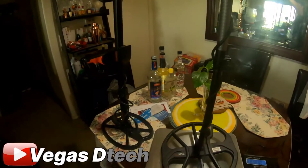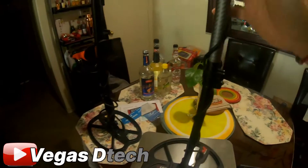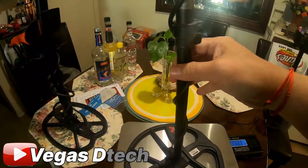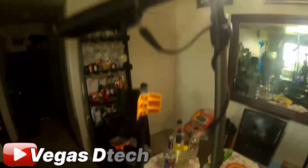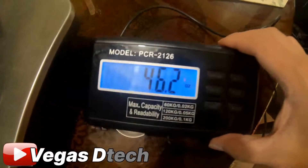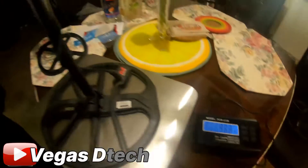Then we'll put the Equinox on the scale. It looks like the Equinox is coming in at 46.2 ounces.